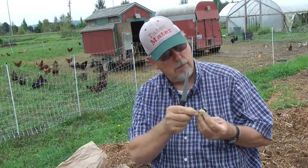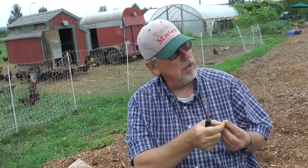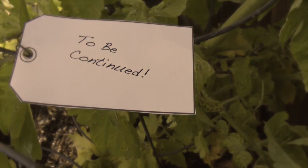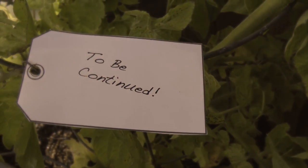You know where potatoes come from? Well, here's a potato berry. Most people don't realize that potatoes originated from a seed inside a potato berry.